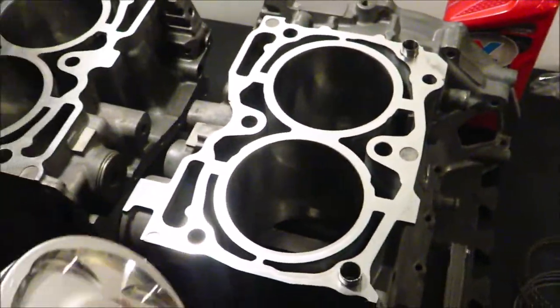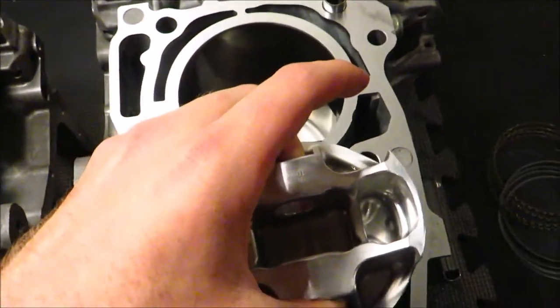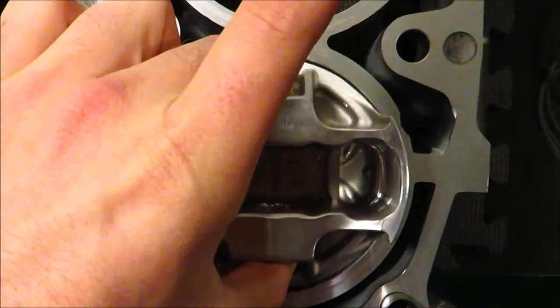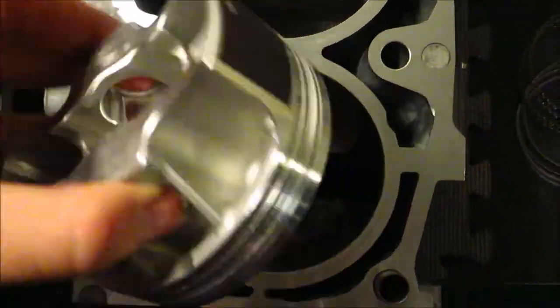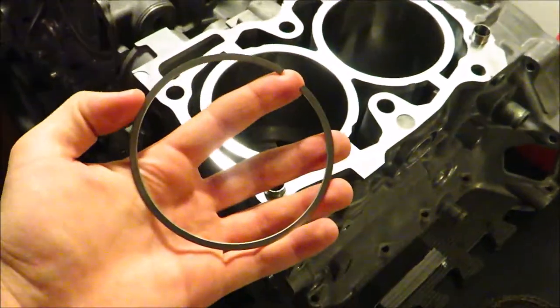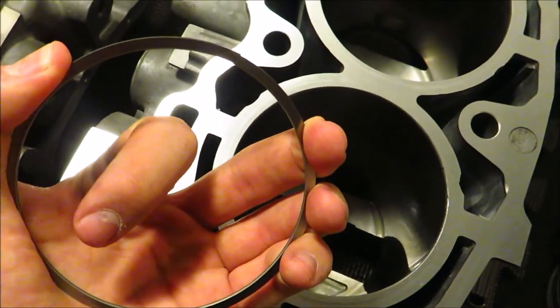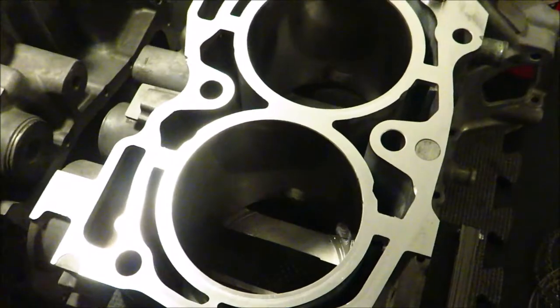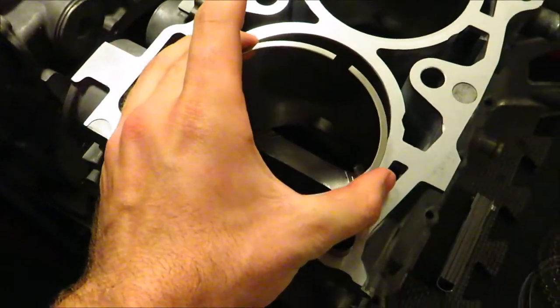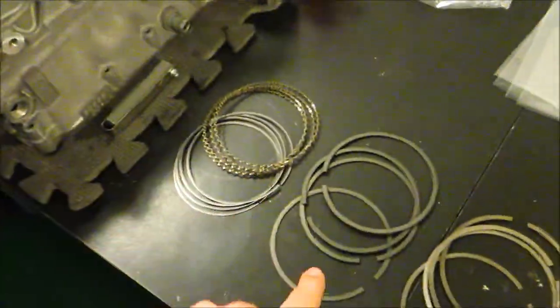In a perfect world, this piston would fit perfectly in the cylinder with no space, giving complete compression with no oil burn issues or blow-by. But physics states that heat added to objects expands them. You can see this piston rattles around in the cylinder — since it's not a perfect fit, all the air you're trying to compress would escape past it. So you need something flexible to seal it: a piston ring, which has a gap. When you put it in the cylinder, this gap closes.